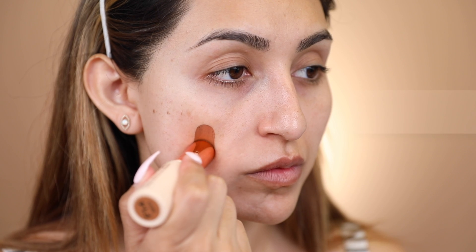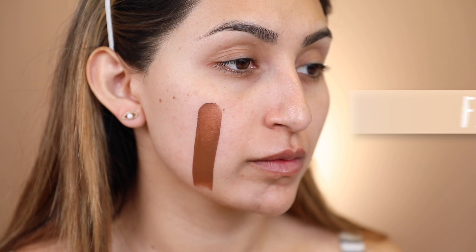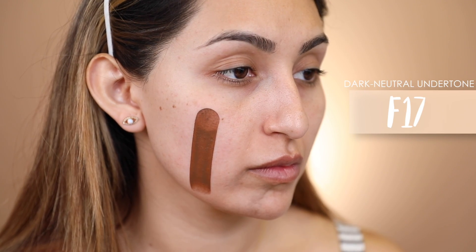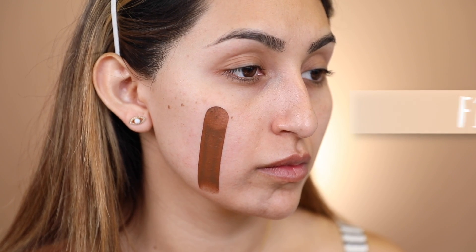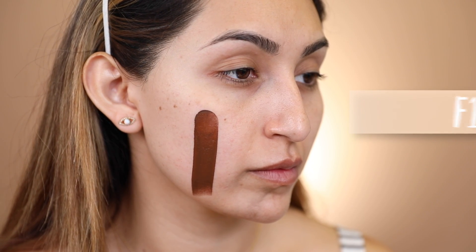It's very affordable in my opinion. I'm excited to see how it applies and everything. This is actually their very first foundation they have ever released, which is exciting. Another great thing is that they are 100% cruelty-free. Now that you guys know a little about this foundation and have seen all 18 swatches, we're going to go ahead and start trying it on our face. The first thing I'm going to do is prime my face.